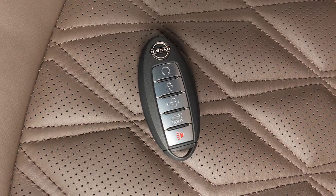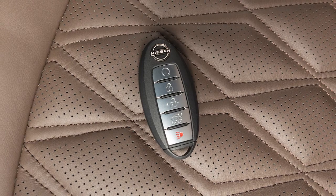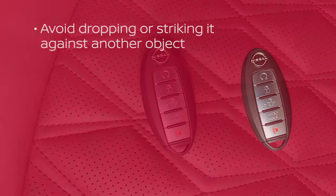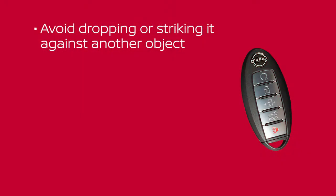The Intelligent Key contains sensitive electrical components. Please avoid these circumstances that could affect its operation. Avoid dropping or striking it against another object.